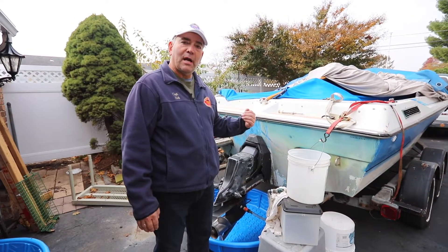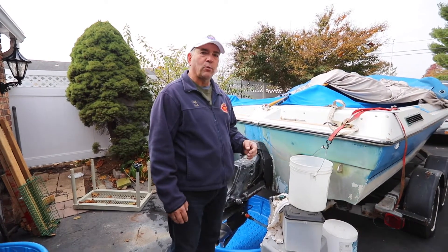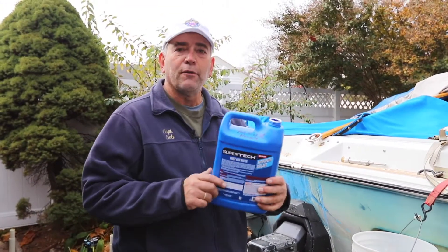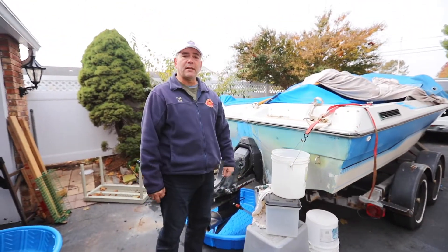When we de-winterize the boat, the opposite process will follow where you're going to have to take the antifreeze and we recommend you replace it back in the bottles and mark it for recycling. So recycle all of your antifreeze to help protect the environment.